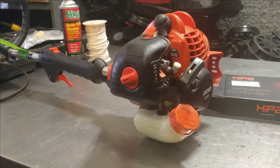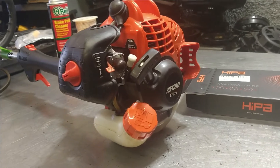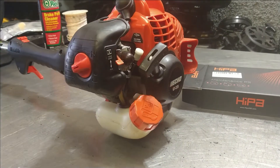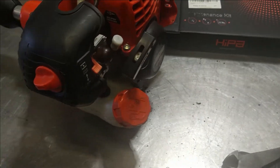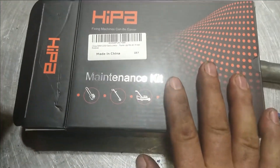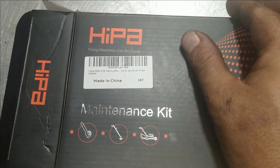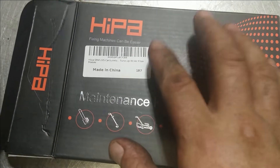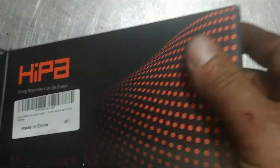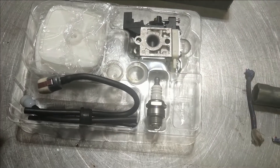Today we are going to be doing the carburetor and fuel lines on an Echo GT-225. All the parts will be in the description below — it's the same carburetor kit as the SRM-225. I use HIPA products; they are OEM quality. I'll put the link in the description below — just click on it, it's got everything you'll need.